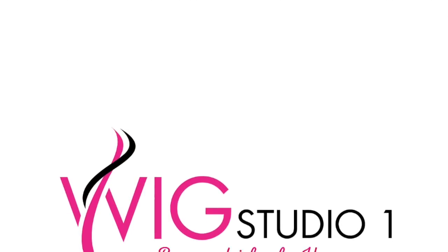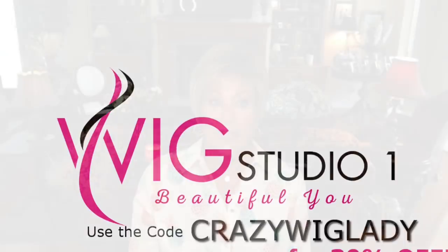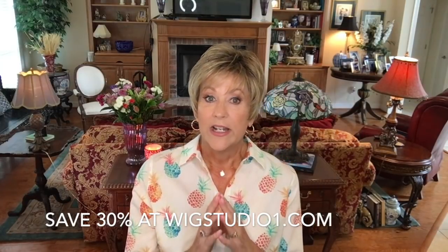Ladies, I have a coupon code for Wig Studio One — I'll put it in the description box below and also on the screen. It is 'crazy wig lady,' and if you'd like to use that coupon code to order hair from Andrea at Wig Studio One, use that and save 30% on your whole order. I just want to remind you I get nothing for that — it has no effect on me, no kickback at all. It is strictly for my subscribers to save you a little money, and who doesn't want to save a little money?